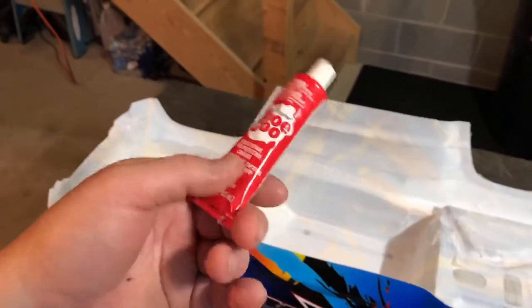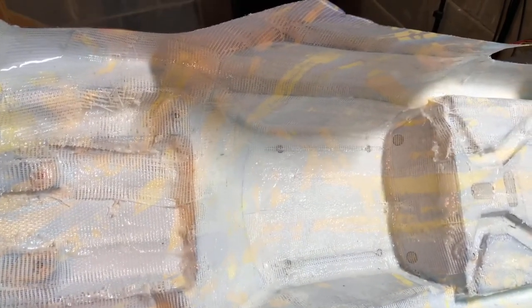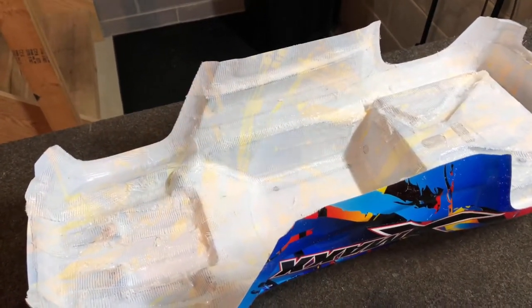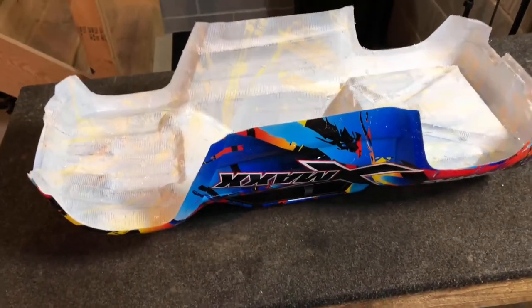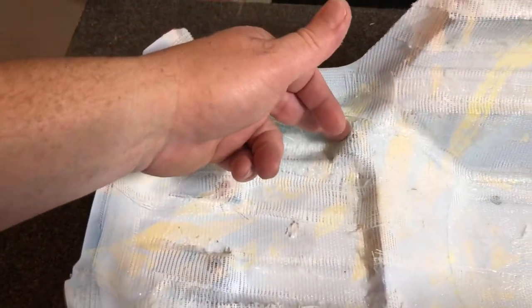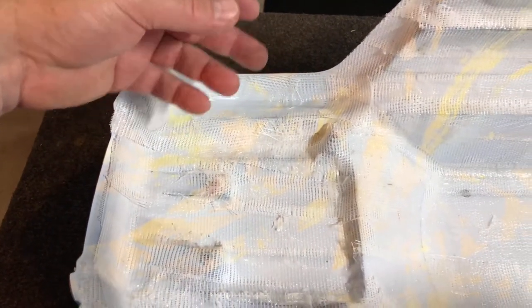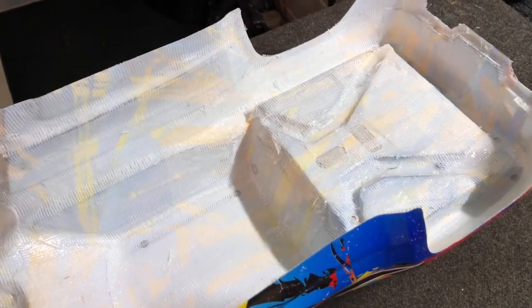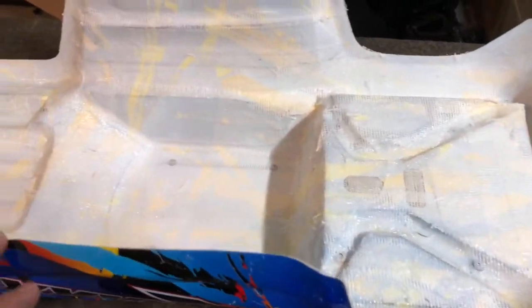All right guys, we got all the shoe goo in this thing - used about five tubes total. You can go more if you want but it's got a pretty good coating in there. We're going to let this thing harden up and see how she comes out. Definitely leave your doors open or do this outside somewhere ventilated because the fumes do get a little potent after a while. As it's drying, continue to push down anywhere it might be trying to push up - it'll get tackier as time goes on. Like I said, this is my first time trying it and so far it's coming out pretty good.